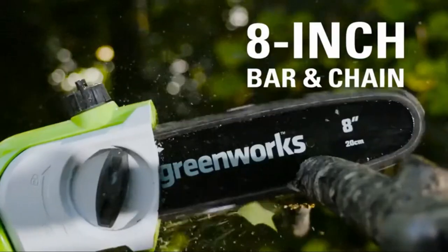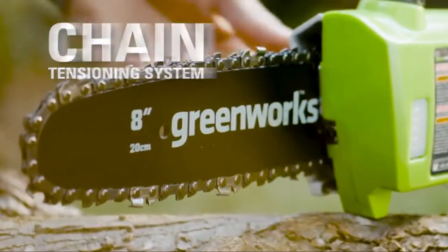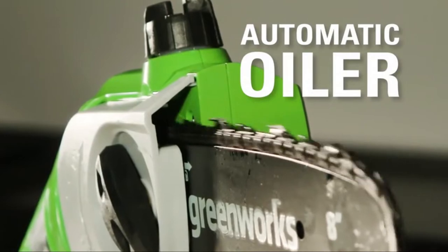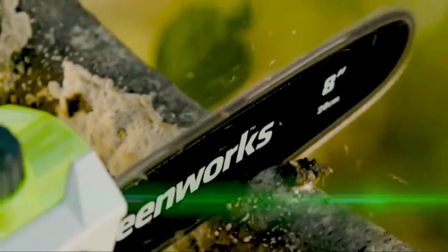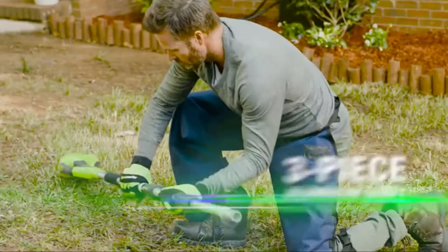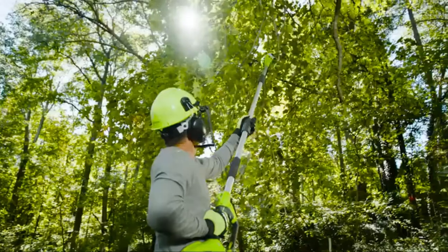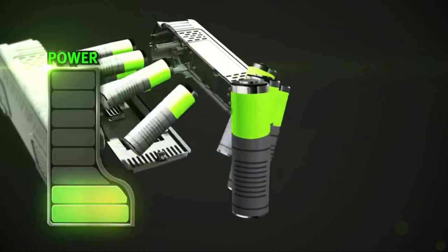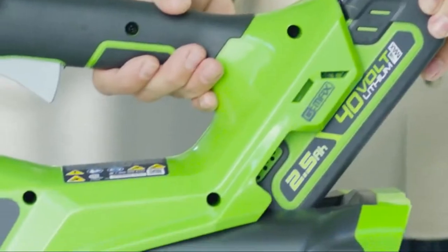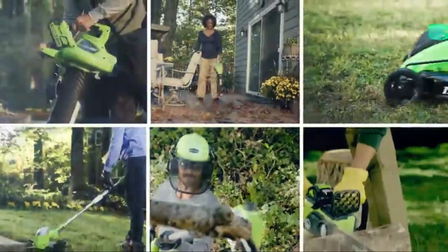The 8-inch bar and chain makes trimming branches easy and effective. Easily adjust the chain tensioning system to either tighten or loosen the chain. The automatic oiler applies oil to the bar and chain when needed to ensure durability and optimal use, while the translucent oil tank allows you to keep an eye on the oil level. The 3-piece aluminum shaft can be extended to 8 feet for greater reach and use. The high-performance G-Max lithium-ion battery delivers fade-free power with no memory loss and is interchangeable with all Greenworks' G-Max 40 Volt tools.